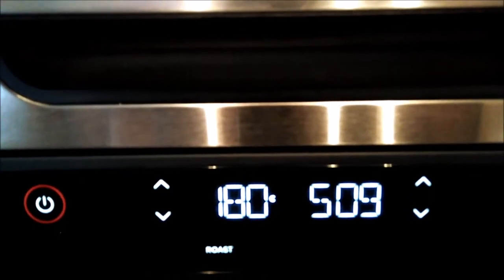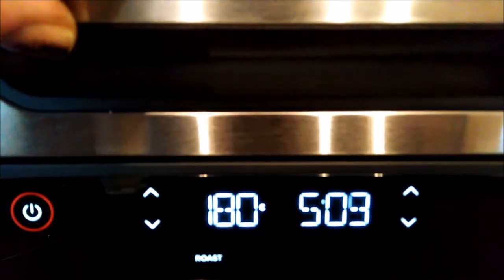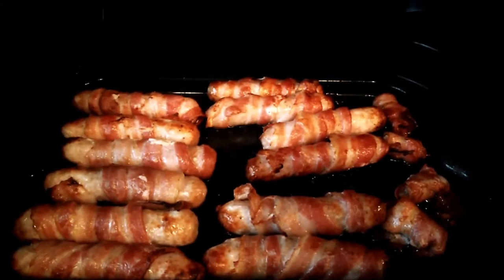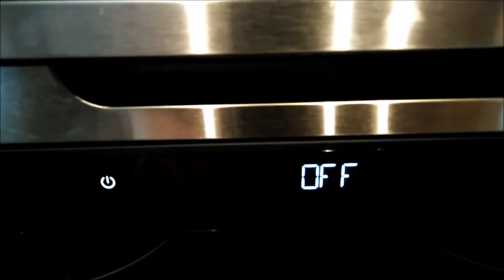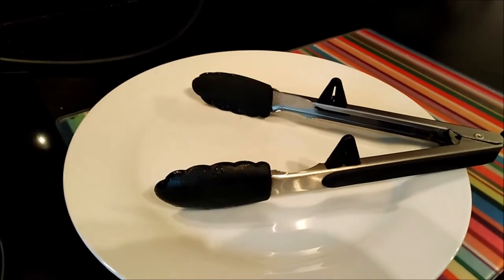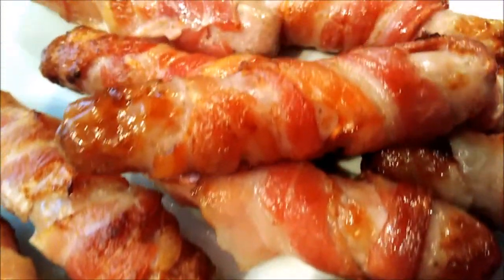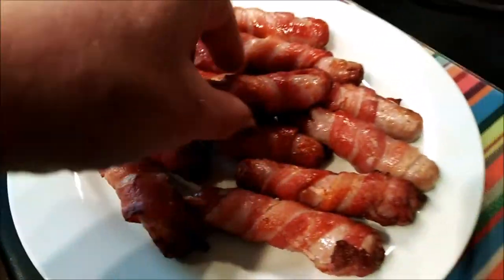We're almost there — this is going to be the result of 20 minutes at 180 degrees on the roast setting. That is exactly what I want. I'm going to switch off, leave them to rest a little while, then open up and plate them. That to me looks like a perfect plate load of perfect pigs in blankets — 20 minutes, 180 degrees, roast setting.